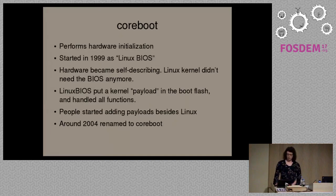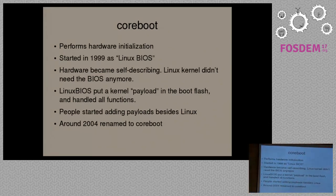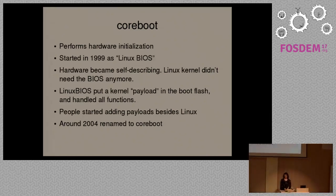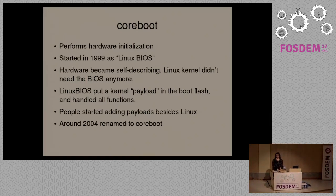CoreBoot is the main project we use as an upstream in Libreboot for providing hardware initialization — basically putting the system into a usable state so that your operating system can boot. It started in 1999 as a project called Linux BIOS. Around that time you had to have a BIOS in place which defines how the hardware works. Then your operating system used calls into the BIOS to perform various hardware functions. Around 1999, standards like PCI came out, which meant that hardware was self-describing, so the Linux kernel no longer needed to have a BIOS in place.